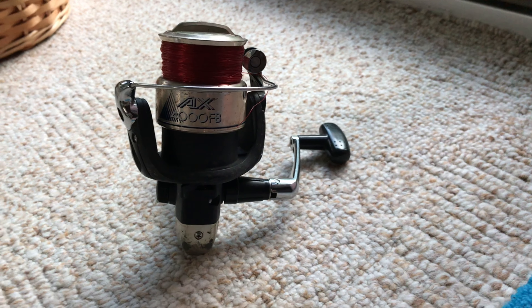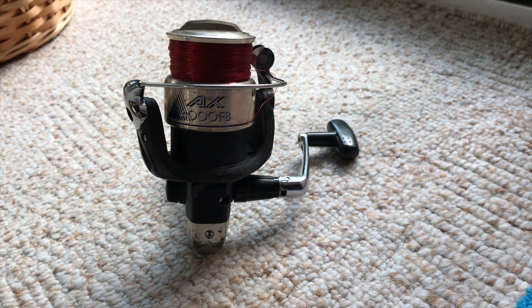Hello guys, today I'm making a reel review on the Shimano AX400FB.